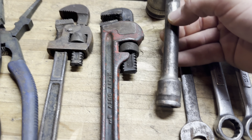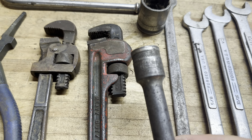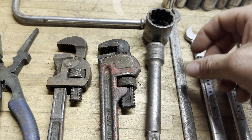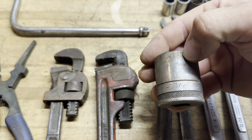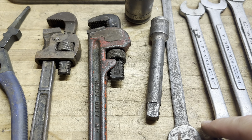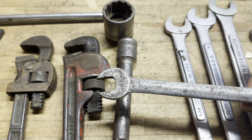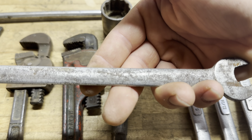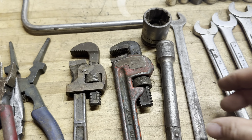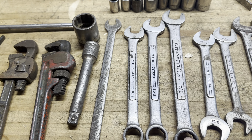We have an Underline C half-inch extension, an Underline C 1-1/16 12-point half-inch socket, and a cap-style Craftsman Underline C — that's half-inch. We also have a 5/8, 11/16, and 3/4.